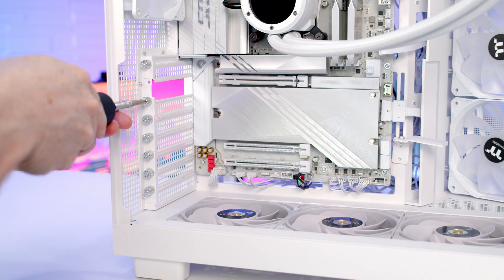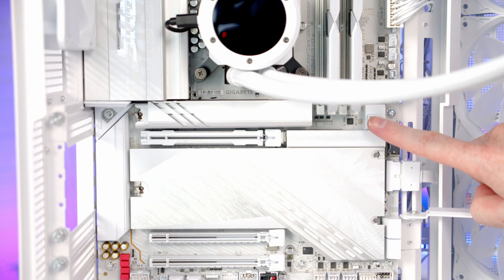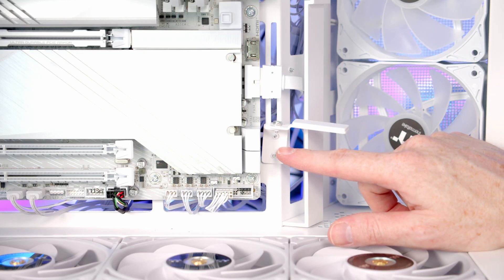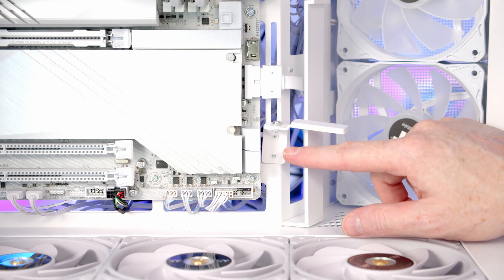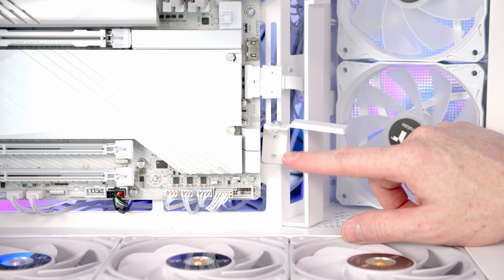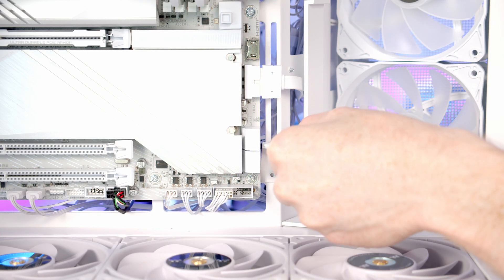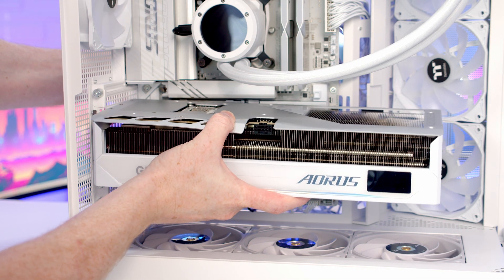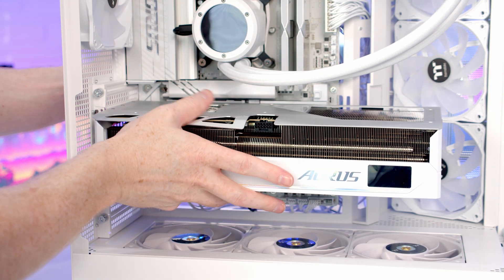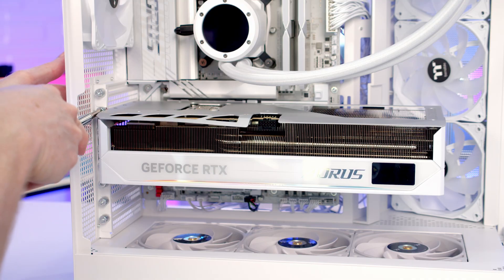Next we've got our graphics card to install. We're going to need to remove the second, third and fourth expansion slot covers from the top. To open the clip in the PCIe slot we just need to press this button. My GPU is massive and I've already sized up the GPU support bracket — even all the way down at the bottom it's going to be too high for our graphics card, so I just need to remove the bottom thumb screw so the bracket can go down a little further. I'll only be able to secure it with one thumb screw, but that's the best I can do. We'll insert the graphics card, line it up with the slot, apply some firm pressure to clip it into place, and then secure it with three thumb screws.